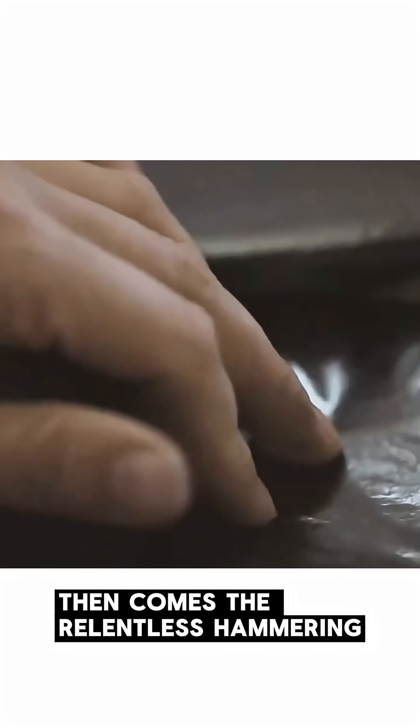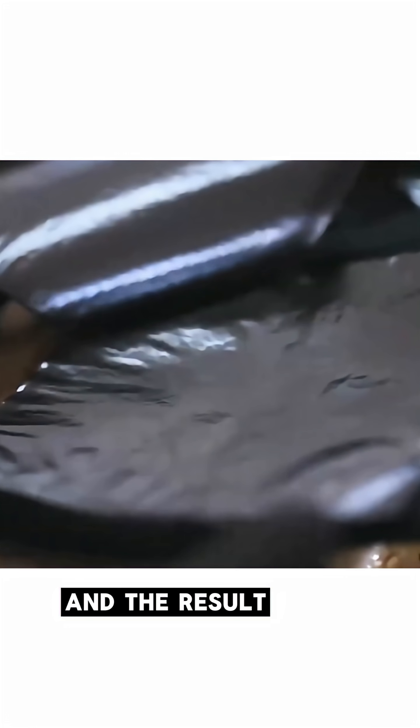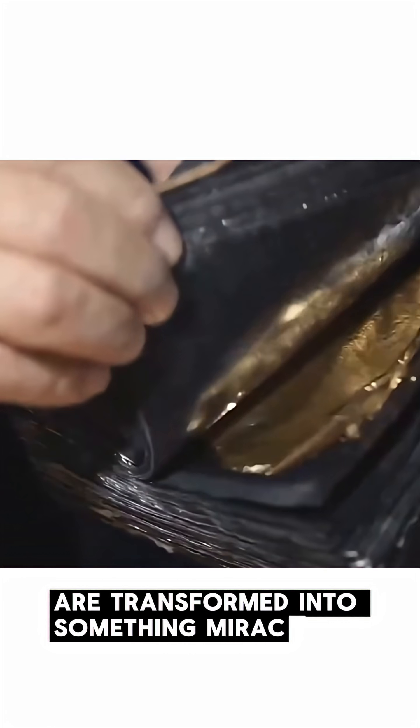Then comes the relentless hammering. Whether by hand or by machine, tens of thousands of strikes rain down. And the result? Those small gold squares are transformed into something miraculous.